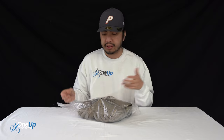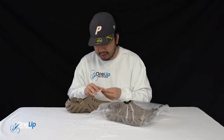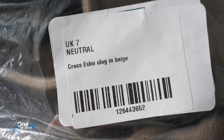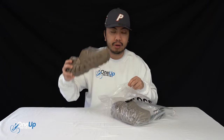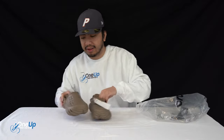Today we've got a look at the Crux Echo. We've got this in the khaki colorway and in UK size 7, which is a European 41-42 and a US men's 8. Here we are on the packaging, and that's about it for the box.